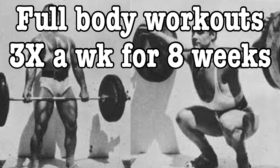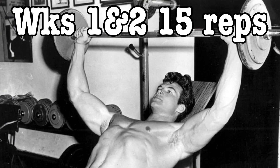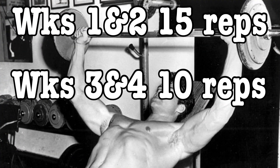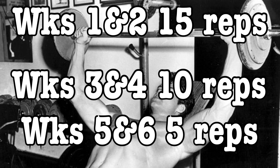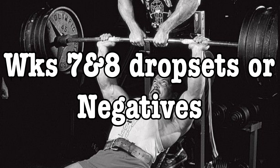HST uses full-body workouts done three times a week in an eight-week program, followed by a two-week deload before repeating. It has four two-week training blocks. In the first two weeks, the sets are 15 reps. For the next block, it drops to 10 repetitions, with the reps continuing to drop down to five. As the reps go down, the weight you're using goes up, providing a fresh training stimulus. The last block before the deload focuses on negatives or drop sets.